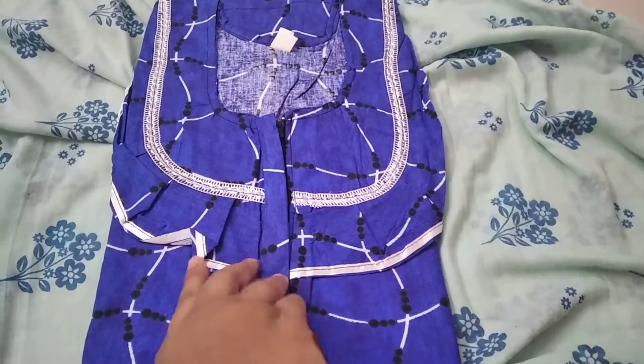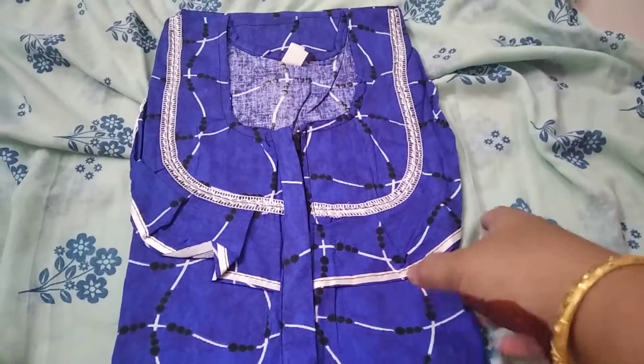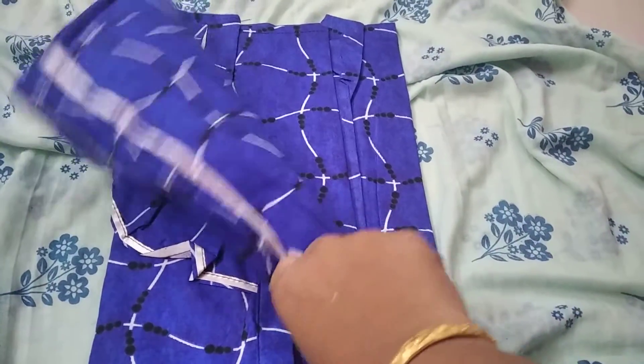If you have any doubts, you can clear them on WhatsApp. This is a triple XL 90s frill neck.